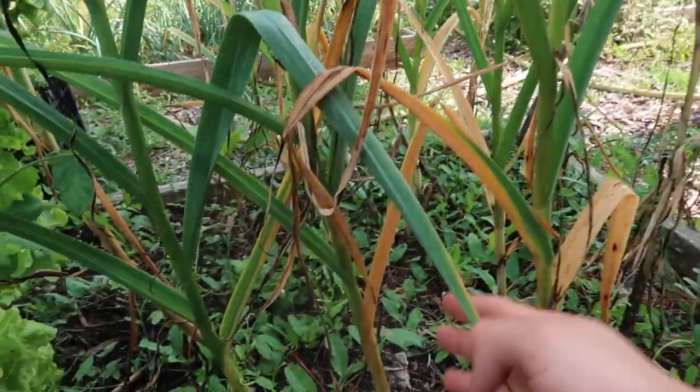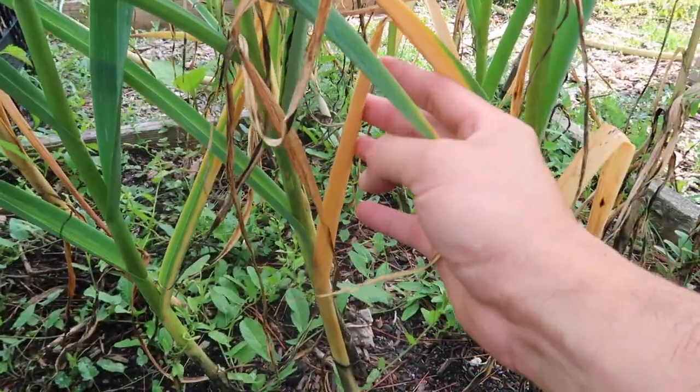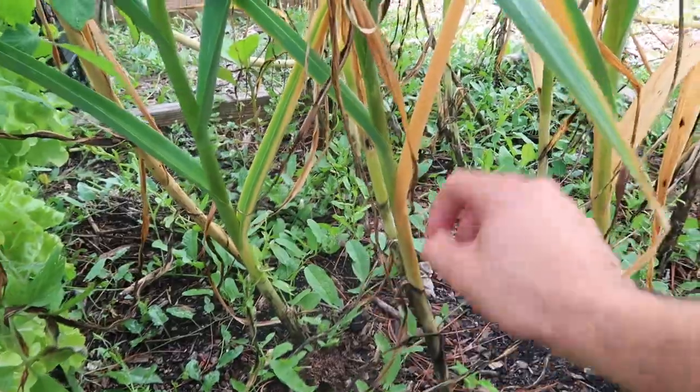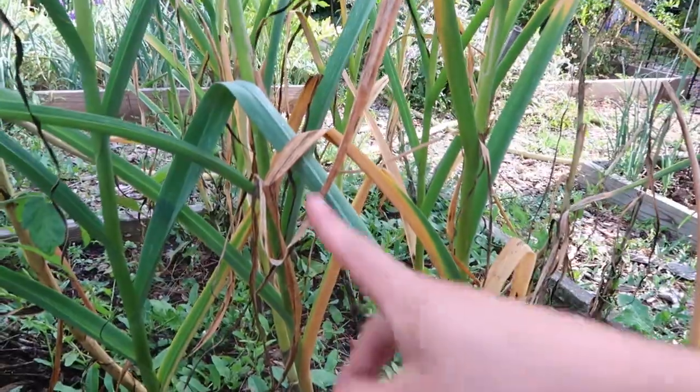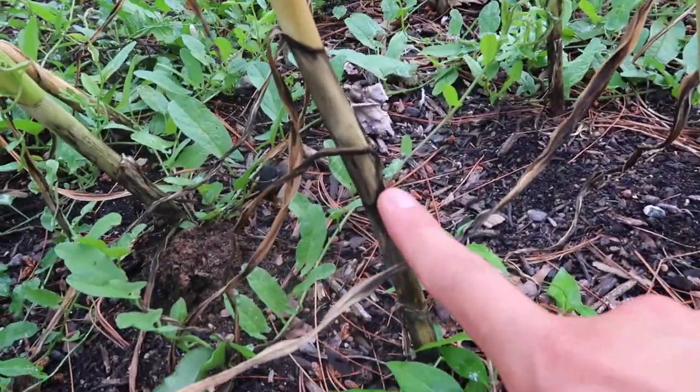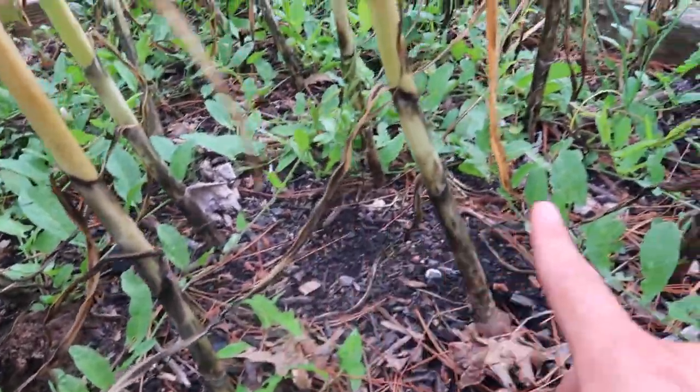This is my garlic patch right here and you can see a lot of the leaves are turning yellow. You want to pick your garlic when at least five of the bottom leaves have died. Some of my garlic has already started to turn a little bit black, which is concerning, so let's get it out of the ground today.